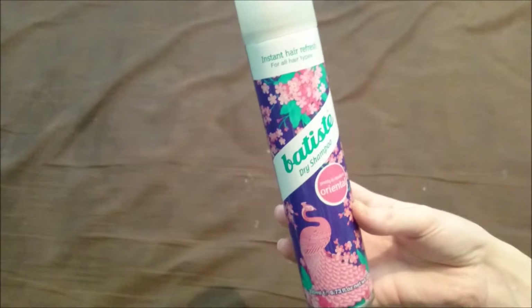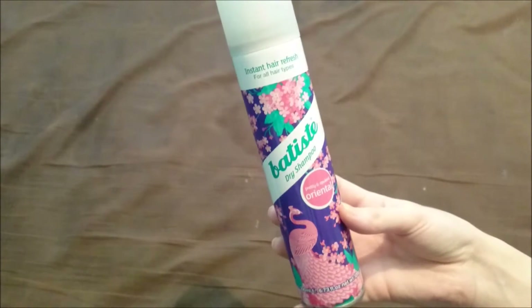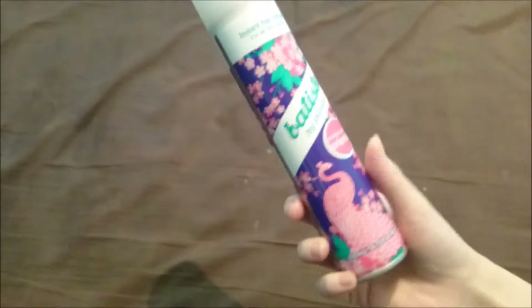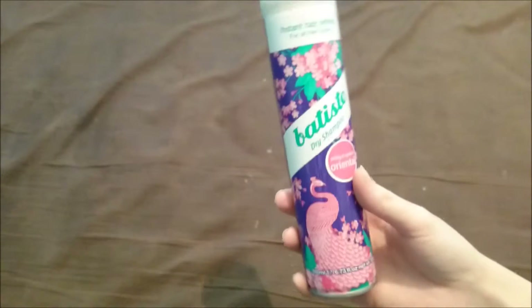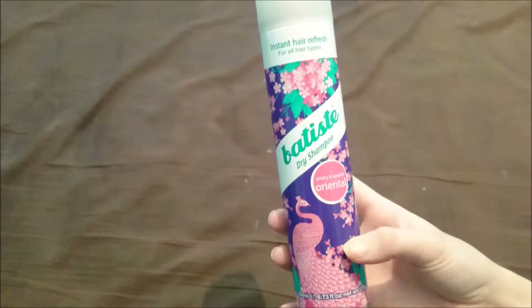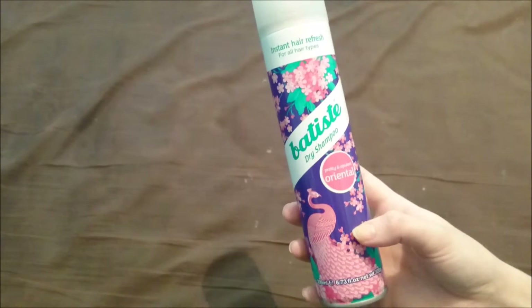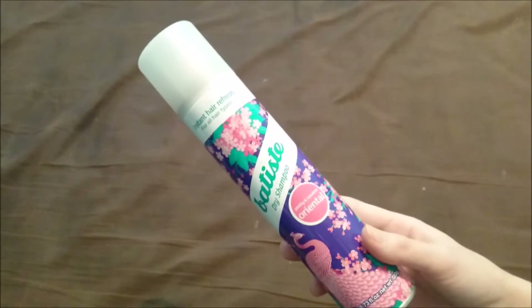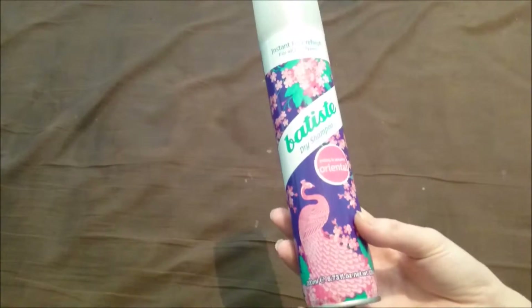I'm quite glad you can't get this in bigger bottles because I have a 400ml of the tropical and it just sits there — it takes so much effort to shake it all up before you spray it. I prefer the 200ml bottles. They don't do a travel size, and they're aerosols anyway so some airlines won't let you take them.